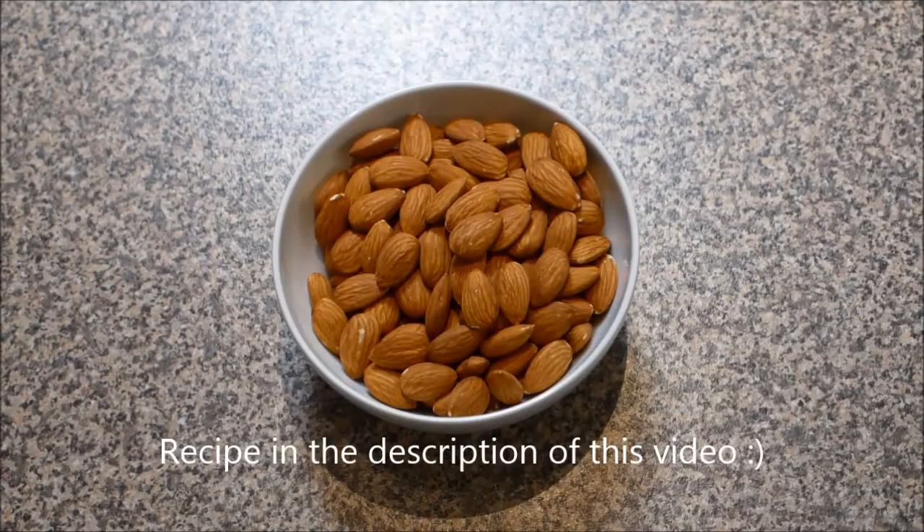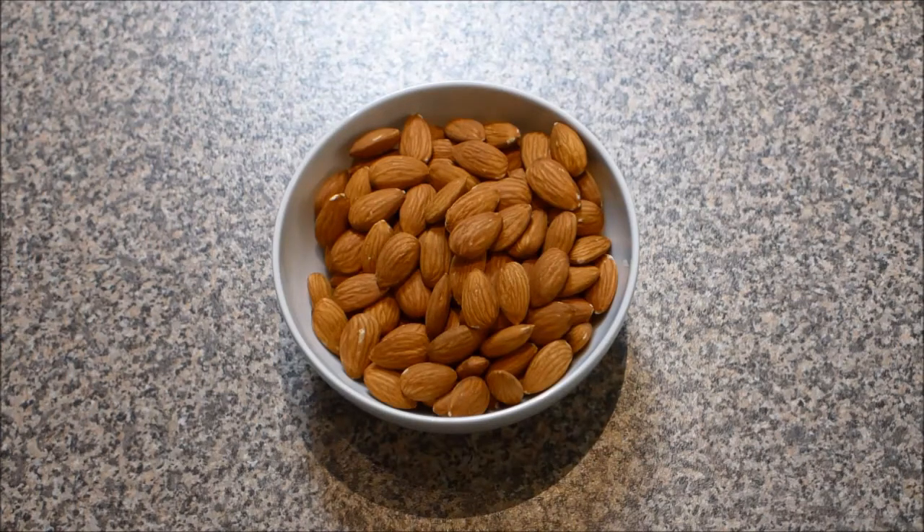For this recipe you'll need 200 grams of a low carb nut. In this case I'm using all almonds, but you could use a combination of macadamias, walnuts, pecans and almonds if you like. That's 200 grams or one and a quarter cups.